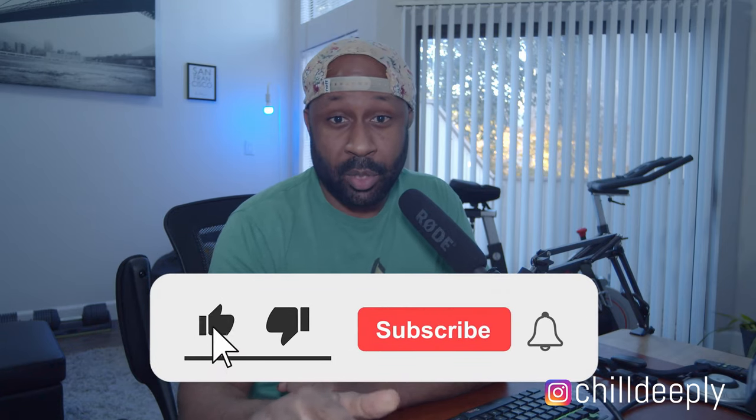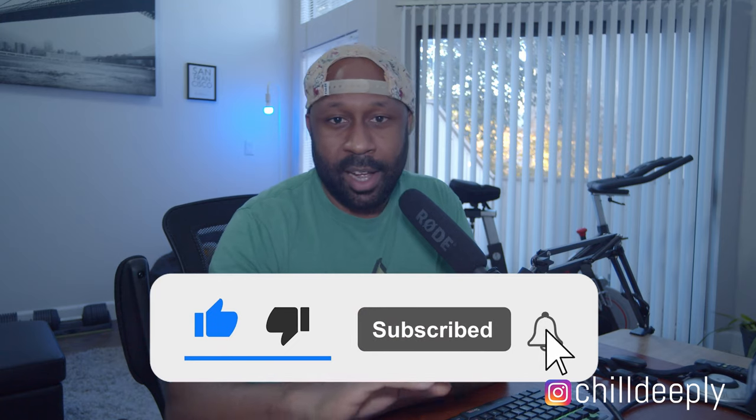Before we get to number four on this list, I just want to let everyone know that I will never, ever stop in the middle of my videos and ask you guys to like and subscribe. I hate when other people do it, so I will save you the time and not do it myself.